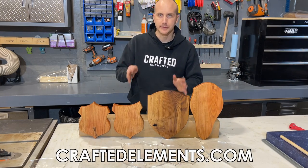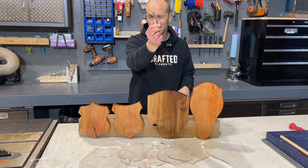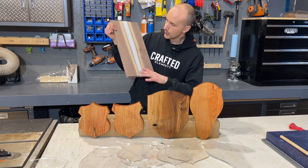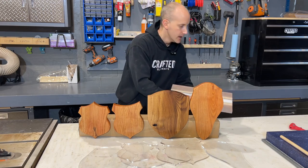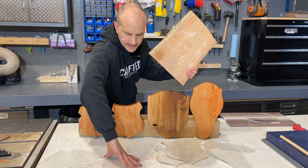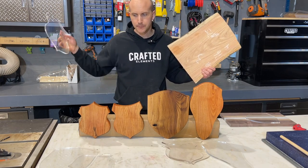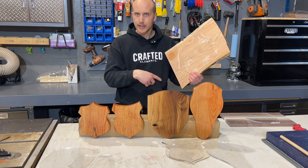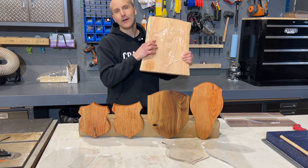Now you can shop these templates at CraftedElements.com, but I want to actually show you just how easy it is to make these things, because it is ridiculously easy. You get your template, you get your router bit — a flush trim router bit — and of course a router table and a piece of wood. Your piece of wood could have resin in it, like this rough piece from one of our molds — it's walnut with resin. But I'm going to keep it simple and grab a piece of Honey Locust and one of our medium size templates. We may end up introducing more sizes depending on demand. These are about 12 inches tall. So we're going to trace this out, show you how to cut it, how to use the router table, and just how easy it is to produce these things without a CNC — to get repeatable, accurate results. Let's go.